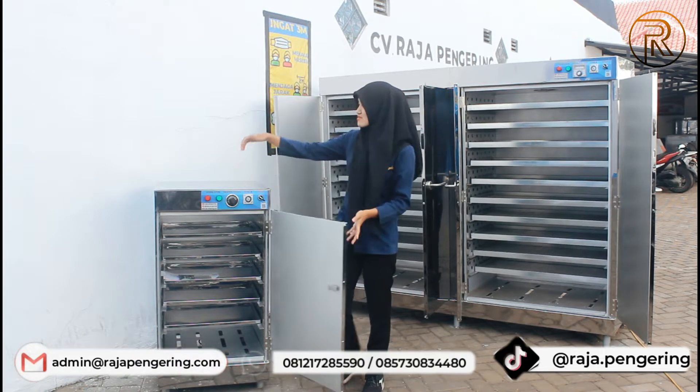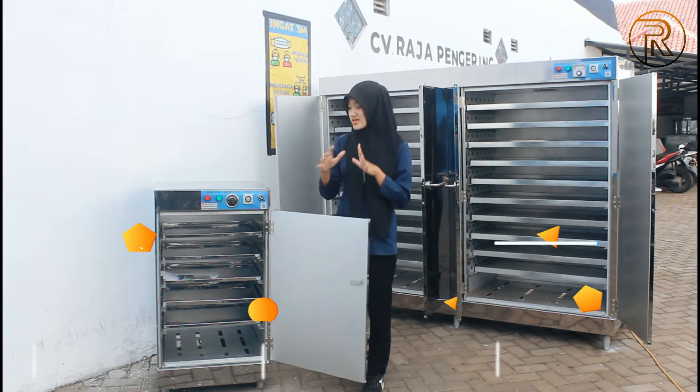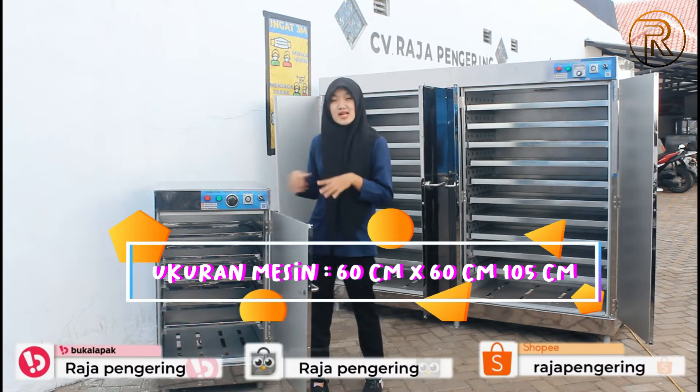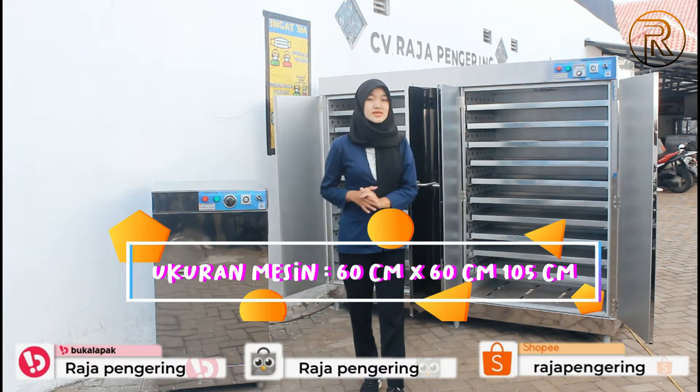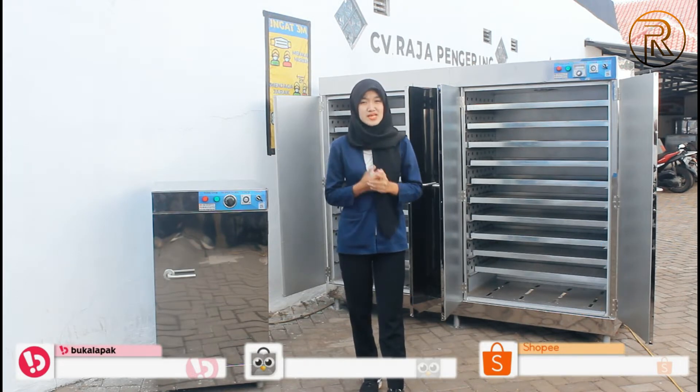Untuk ukuran dari mesin oven 5 rak ini, panjangnya 60 cm, lebarnya 60 cm, dan tingginya 105 cm guys.